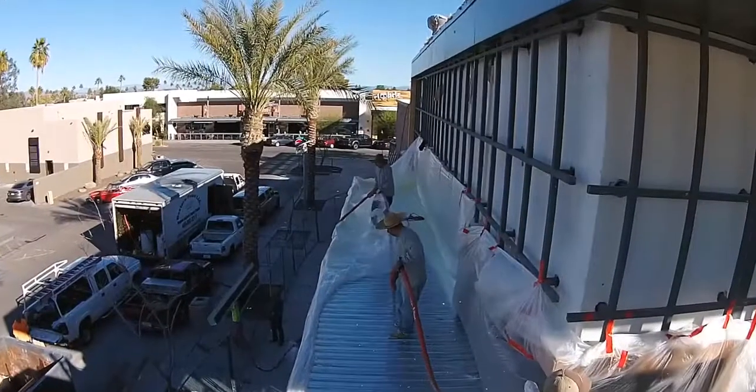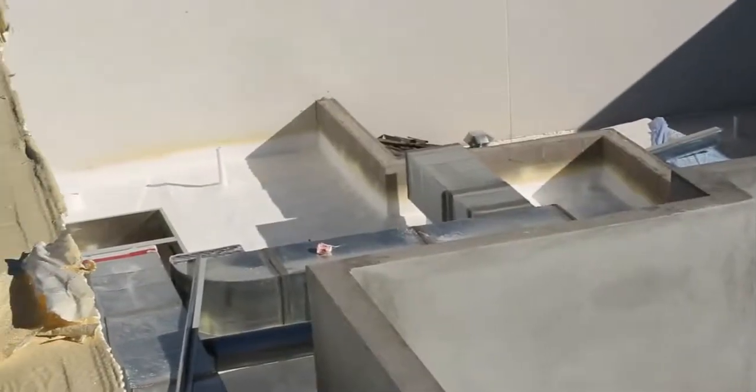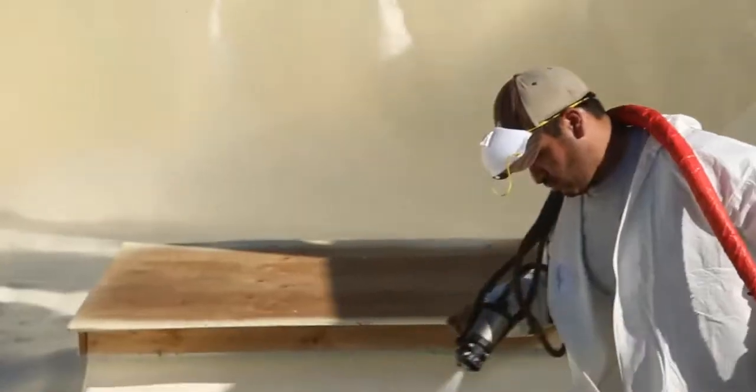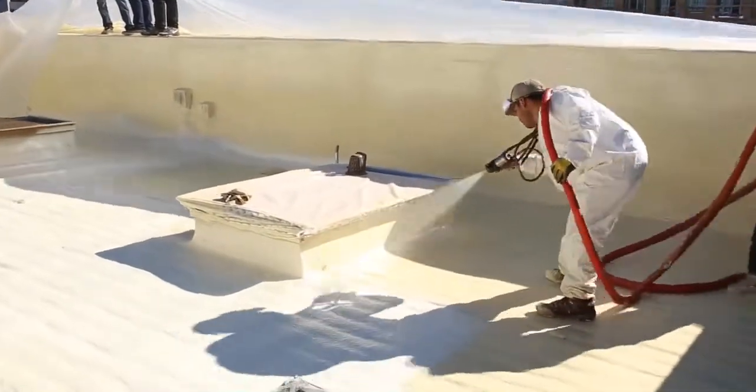Third, I want to talk about moisture. You can't spray over moisture. Moisture is probably the number one reason that foam roofs go bad. So our guys are very meticulous about measuring moisture on decks, keeping the temperature right in their foam, and providing the right pressure to put the best roof on that they can.